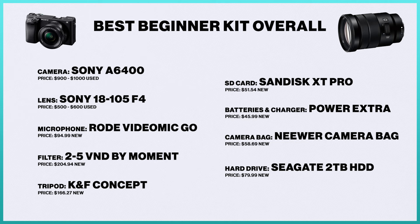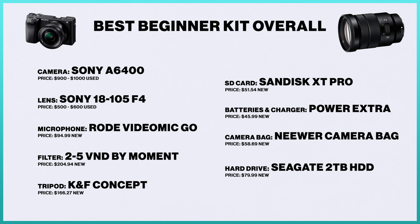You can get the a6300 or a6400 for around $900 to $1,000 used. For the lens, the Sony 18-105mm is an amazing, highly flexible lens for a crop sensor camera — a piece of gear I used for a very long time. You're going to need audio, so the Rode VideoMic Go is your first microphone option. You'll also need a tripod — a very underrated piece of gear — so the KNF Concept tripod is on the list. And I'm including the Moment 2-to-5-stop VND filter, because if you're shooting outside in things like football or soccer, a VND is really important to have.